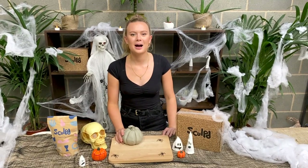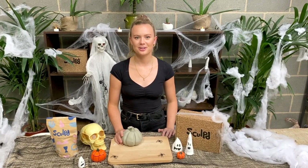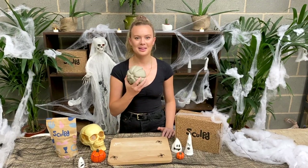Hey guys, it's Ellie. Welcome to a Halloween special Sculpt pottery tutorial. Today we're going to be making some pumpkins.